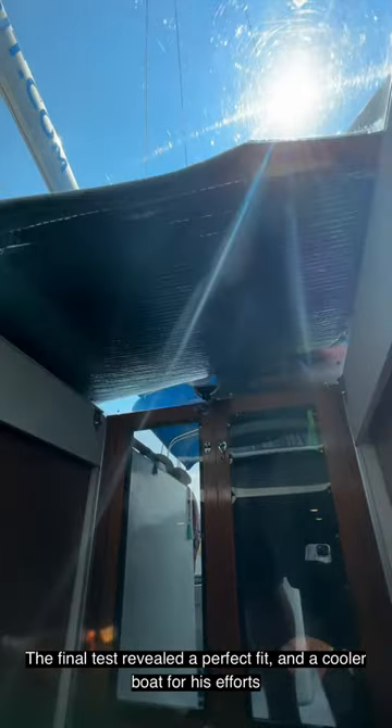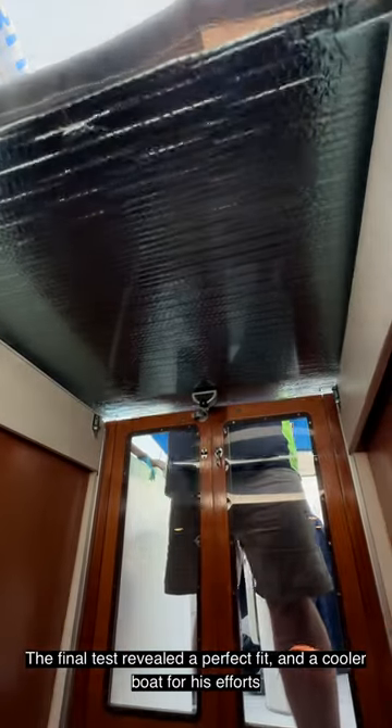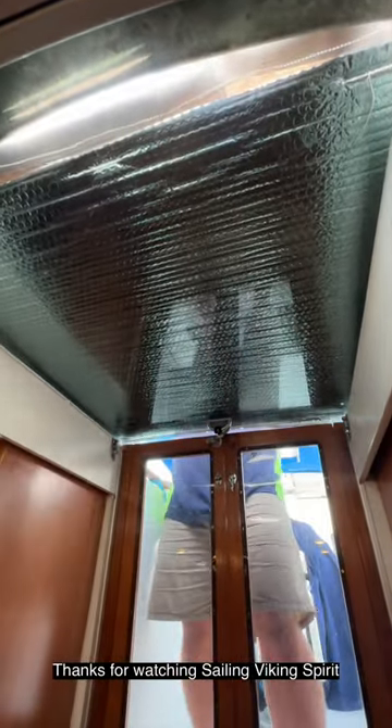The final test revealed a perfect fit and a cooler boat for his efforts. Thanks for watching Sailing Viking Spirit.